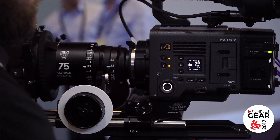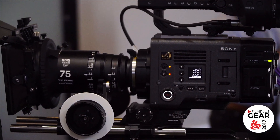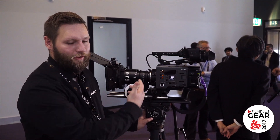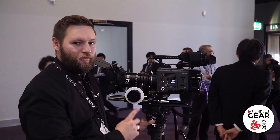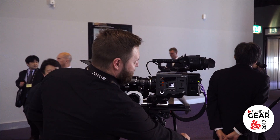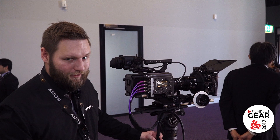If he wants to change something more specific — like there might be a unique white balance setup he wants for a particular shot — he can ask his assistant on the other side to add an extra white balance. So it's very flexible, with a simple overview on the DOP side while the flexibility comes from the assistant side.